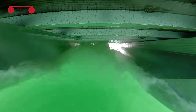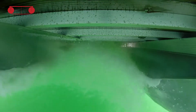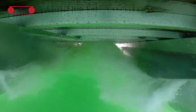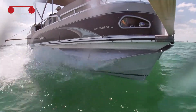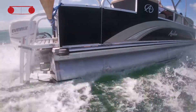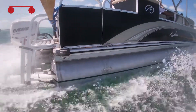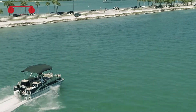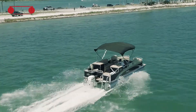We went out and tested the foil — the hydrofoil — using some tape indicators on the sides of the hulls. We used green electrical tape to mark the static water line, then blue electrical tape three inches below that, and red electrical tape three inches further down. So there was about a six-inch difference from the top green tape to what we hoped to reach when in foil mode.